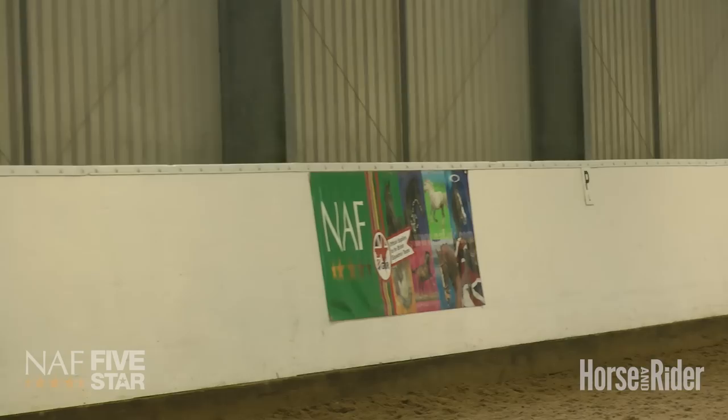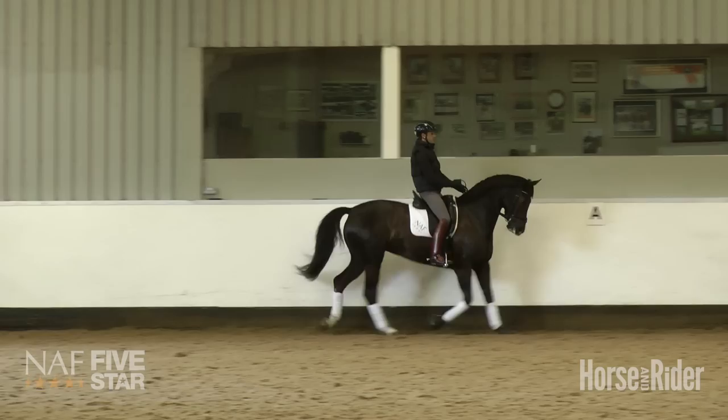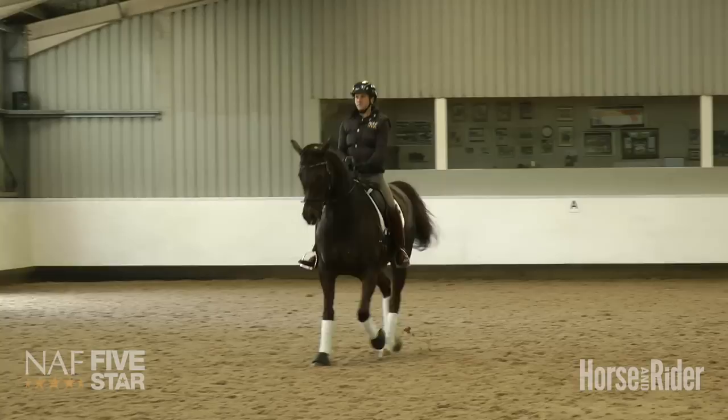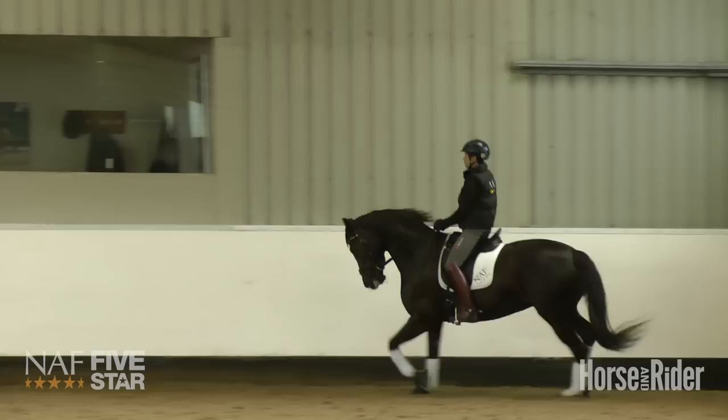Tom, on this direction now, a half-circle. Ease your hand a little bit, make sure she doesn't travel behind the vertical. Wait — thumbs, ears, marker. Good, and forward to working trot. We'll repeat this again, a half-circle. The most important thing is to try and make sure that the horse remains in a constant, even rhythm.